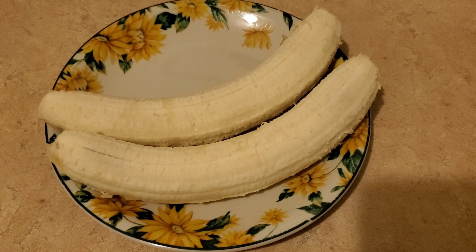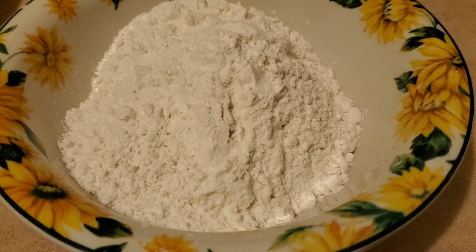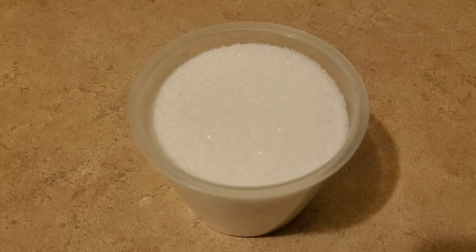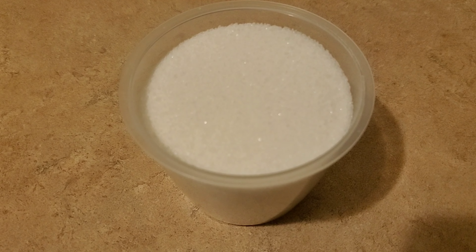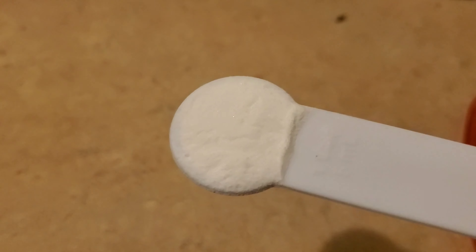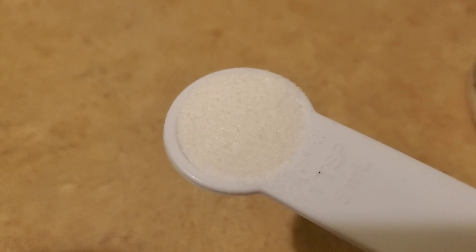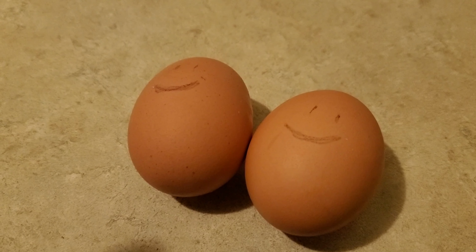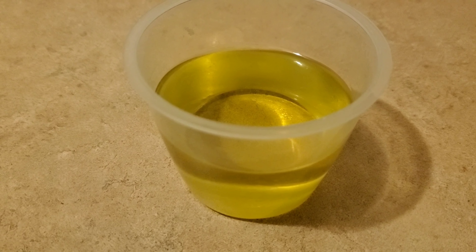Two ripe bananas, one and a half cups flour, three-fourths cup sugar — if you want to make it sweeter you can use a cup of sugar — a teaspoon of baking soda, a teaspoon of salt, a teaspoon of cinnamon, two eggs, and a half cup oil. I usually cook banana bread with vanilla, but unfortunately today I ran out of vanilla, so I'll be cooking banana bread without vanilla.